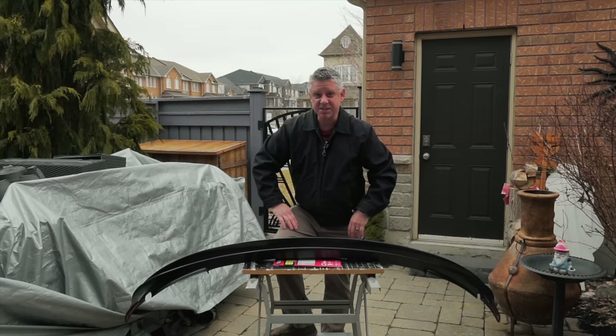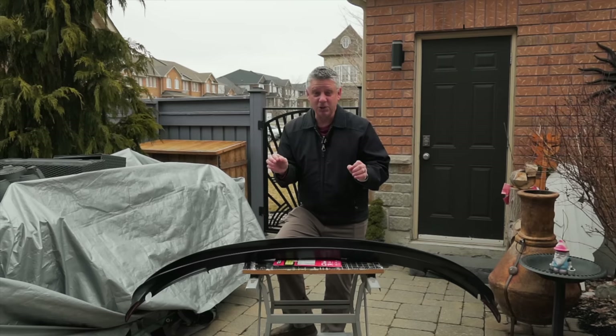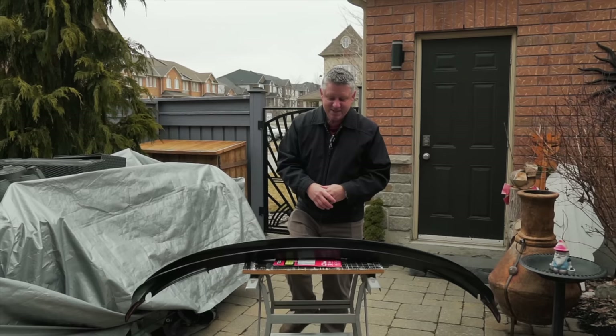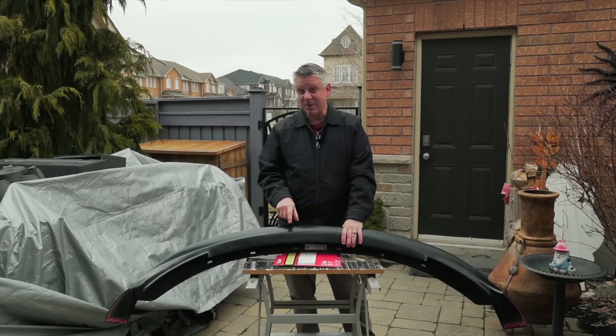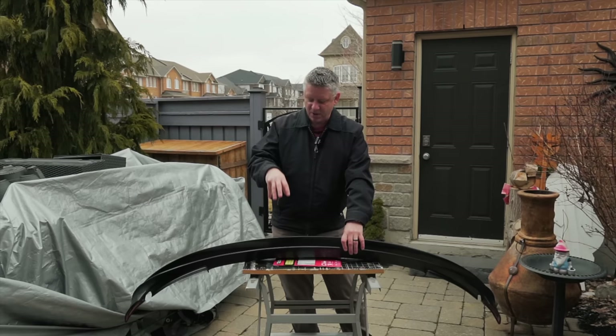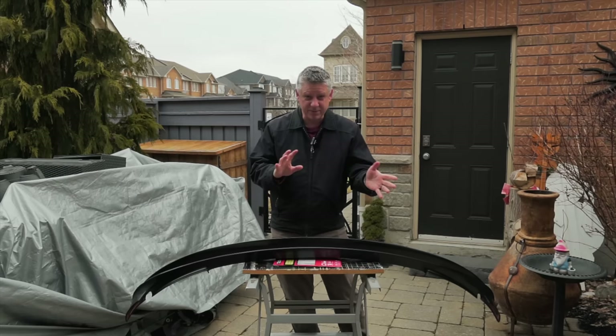Now this front lip spoiler for me is a looks thing. A lot of people — including Performance themselves — say that it actually increases the range of the car, but I'm more about the looks of this thing. It is sent to me completely unpainted and I actually tried wrapping this in vinyl but I failed miserably. Painting is something that I know how to do, so that's what we're going to do today. You can order it from the company in whatever color you have in your Model 3 if you want to spend a little extra, but I want to paint this in a satin black.